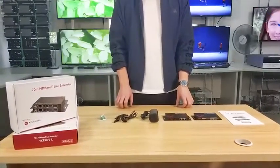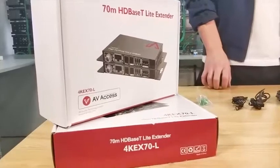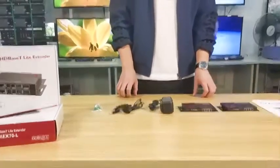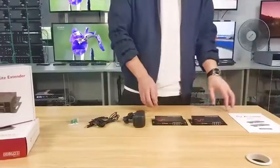Here's what we would like to show you today: our best-selling product, the AVSS HDMI Extender 4K EX70-L. Now I will show you what is in the box — first, a user manual, which you should read before installation, and a transmitter for the source as input.